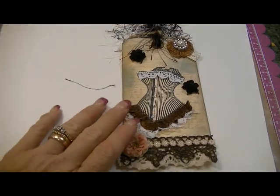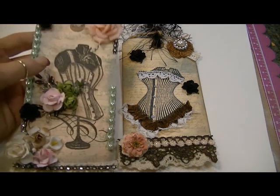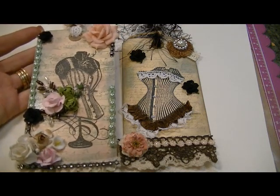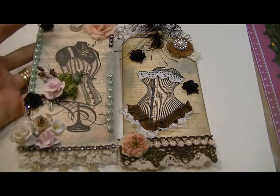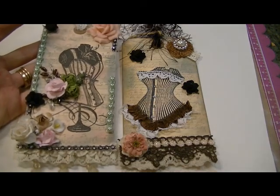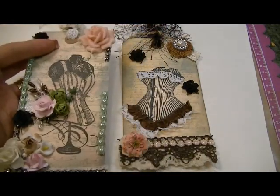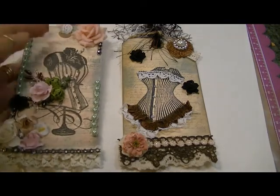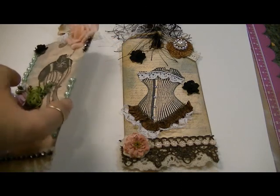I think they came out really sweet and I love doing tags — it's like one of my favorite things because they're quick projects. You can use them in your scrapbook albums, on your scrapbook pages, in your smash books, send them as cards to people, or collect a bunch of them and make a banner. I really love tags; I love to make them because they're quick — kind of like ATC cards except more structured. I really enjoy making tags.